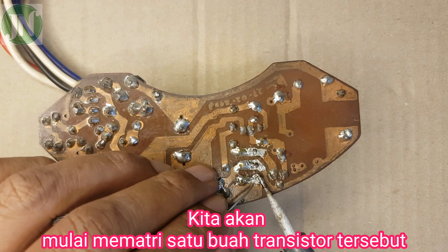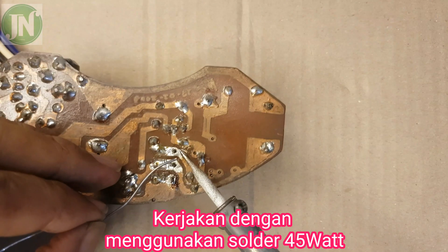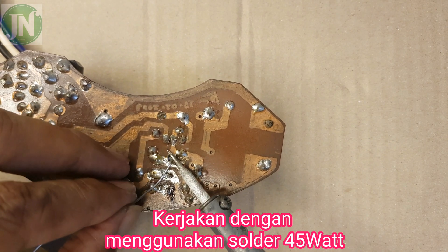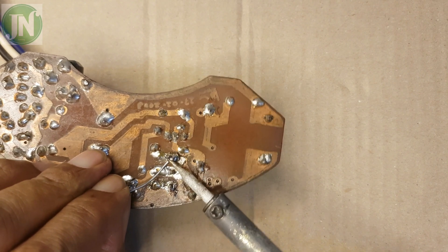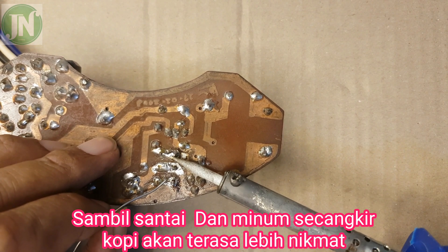We will solder one of these transistors. Use a soldering iron with a capacity of 45 watts. While relaxing and drinking a cup of coffee, the work will feel more relaxed.